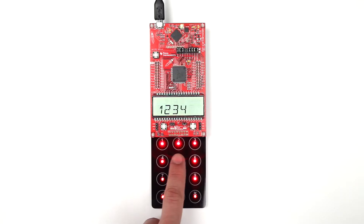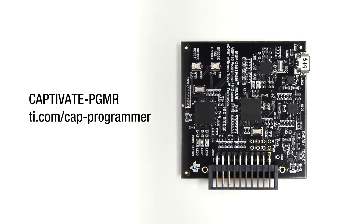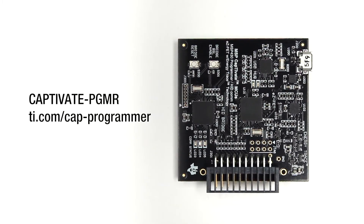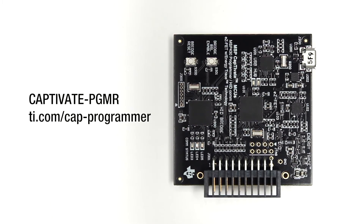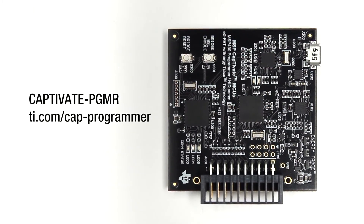There are two ways to start evaluating and developing with this booster pack. The first option is to use the Captivate programmer board, which is available to purchase standalone or as part of the full Captivate development kit. If you want to modify the preloaded software for the CAP keypad booster pack, then this method is for you.